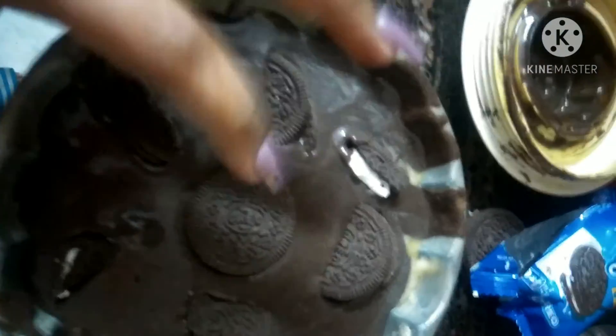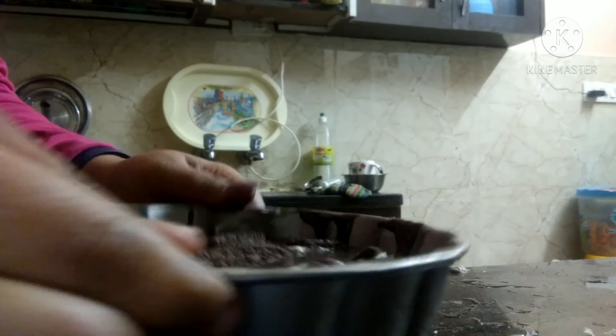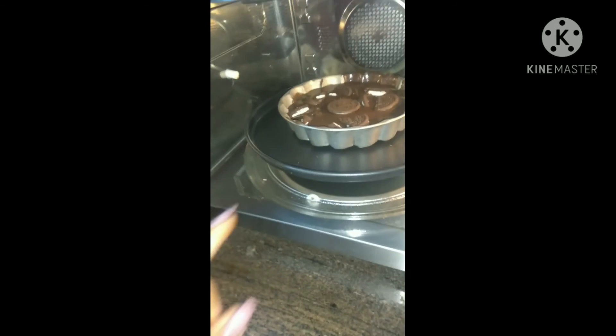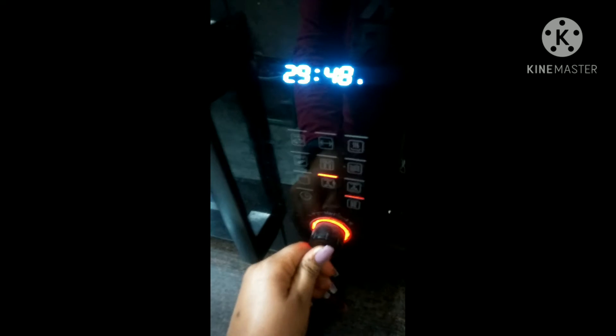This is an Oreo biscuit bear that I have used as garnishing — you can also use a whole Oreo biscuit as garnish. I will preheat it in the oven and then set it to bake for 30 minutes. You can see that after 30 minutes our cake will rise and be ready.